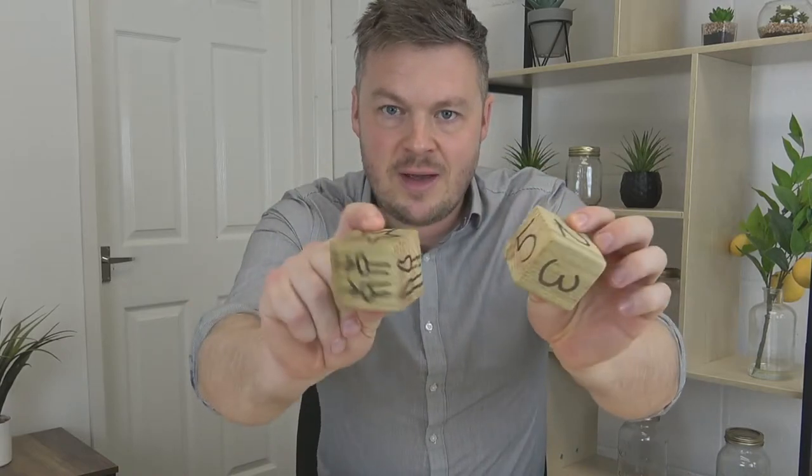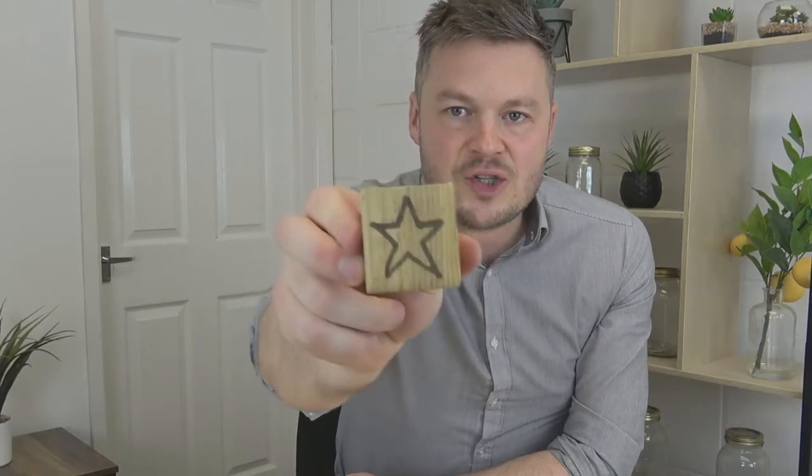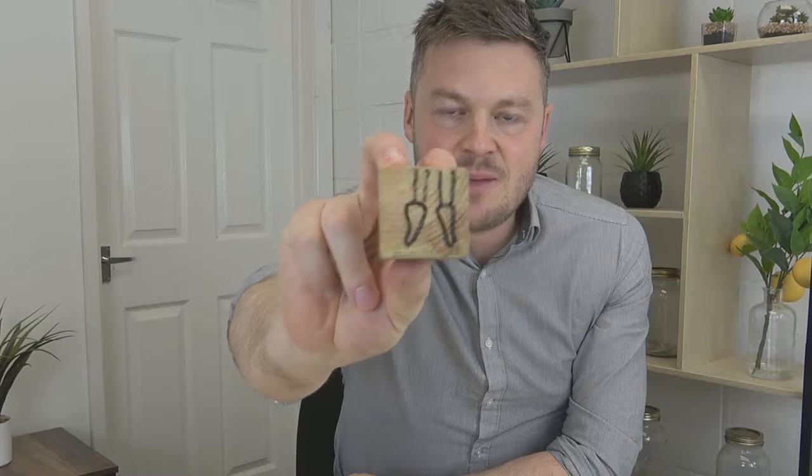Game number three is the Action Dice — this is my favourite active dice game. All you need is two dice, which you can make very simply yourselves using two building blocks. On one block it's just numbers, and on the other I've drawn some actions — things like hopping, star jumps, or going on your tiptoes. Just simple actions that the children can have a go at.